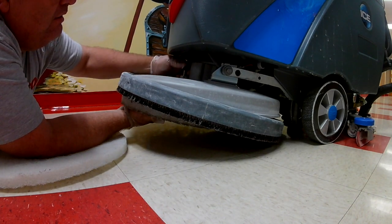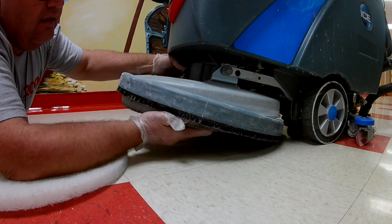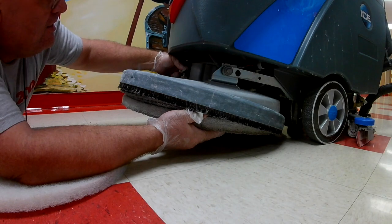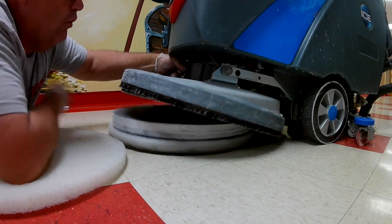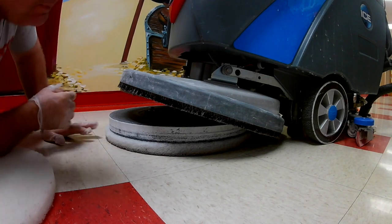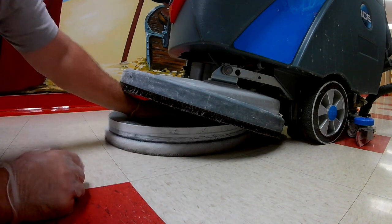Ours has a button that you press that locks this blade — it locks this pad in place — and then you just turn and it slides out of its grooves. You just pull it out of the machine.